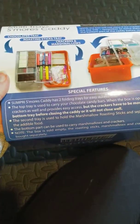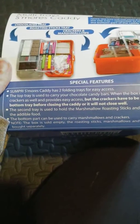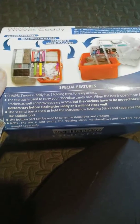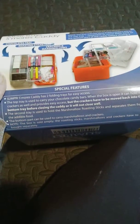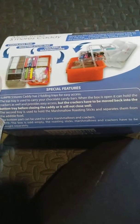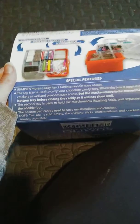Special features: two folding trays for easy access. The top tray is used to carry your chocolate candy bars. When the box is open it can hold the crackers as well and provide easy access, but the crackers have to be moved back into the bottom tray before closing the caddy or it will not close well. The second tray is used to hold the marshmallows and roasting sticks, and separates them from the edible food.